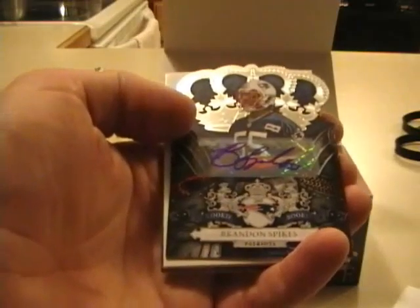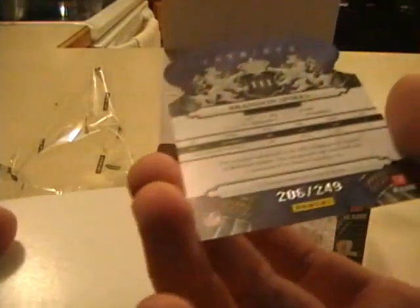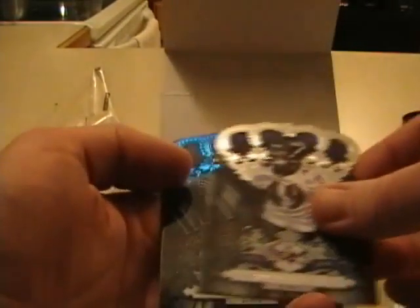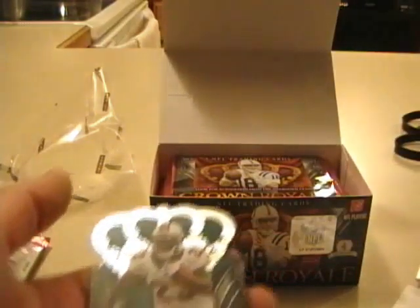With Panini Crown Royal, you get basically 2 autos and 2 jerseys per box. Peyton Manning Base, Brandon Spikes rookie auto for the Patriots out of 249. Sergio Kendall, Calvin Johnson Jr., a Percy Harvin All Pro insert — not numbered — and Ronnie Brown. As I said in my review of this, the inserts really don't do much for me, though the All Pro one is fine. I do like that.